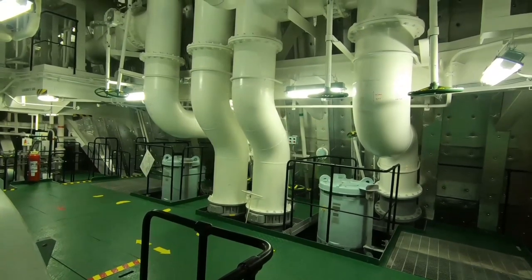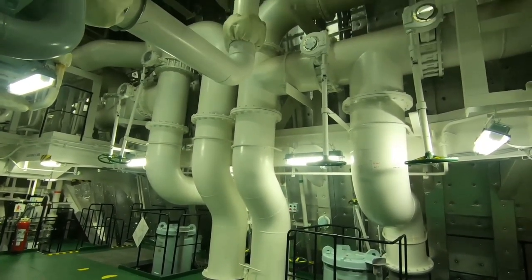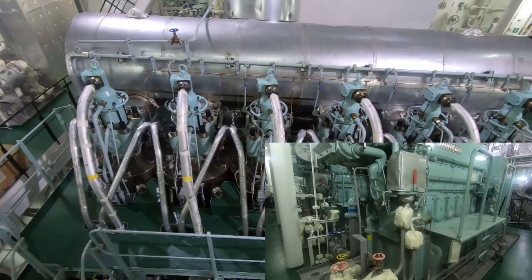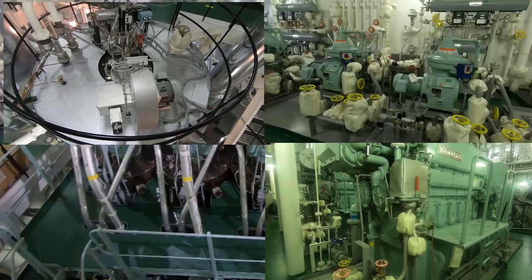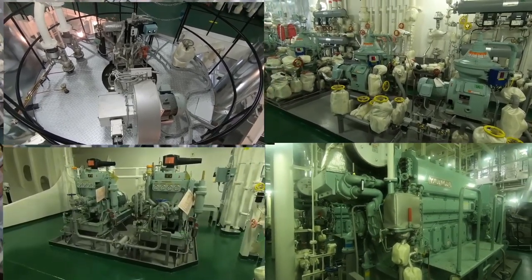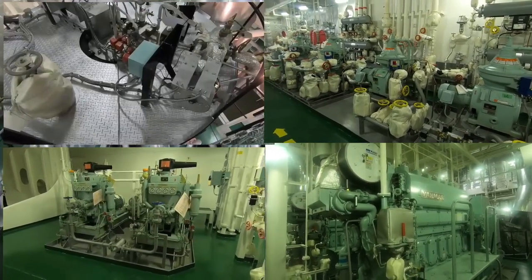Selain kru yang tinggal di atas kapal, permesinan juga tidak bisa lepas dari air. Seperti mesin induk, mesin generator, auxiliary boiler, purifier, main air compressor, dan lain-lain — semuanya membutuhkan air.